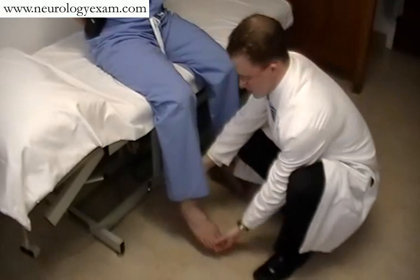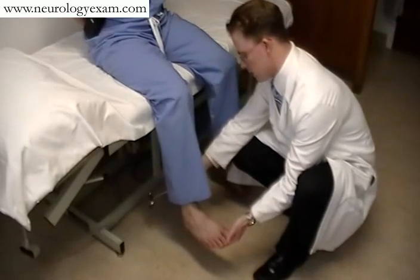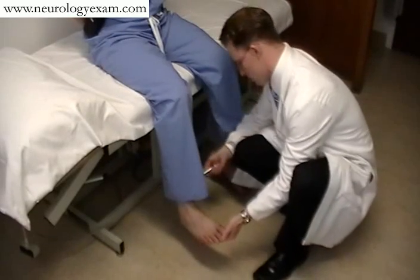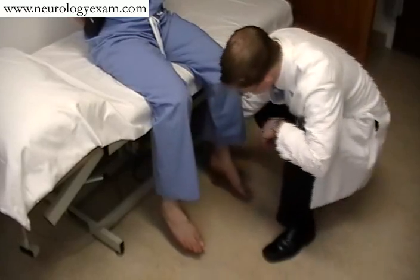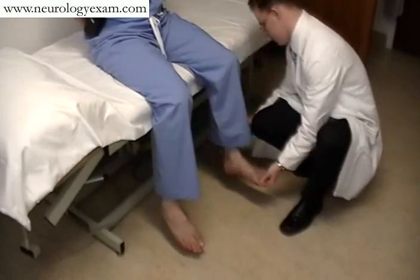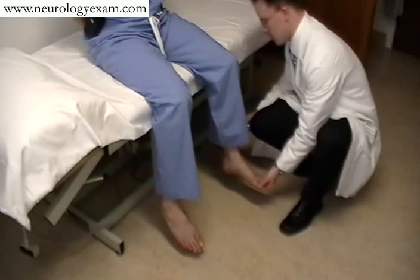Moving down to the ankle reflex. It's important to make sure that the ankle is taut before trying to assess the reflex, because these are stretch reflexes. And these are all normal.